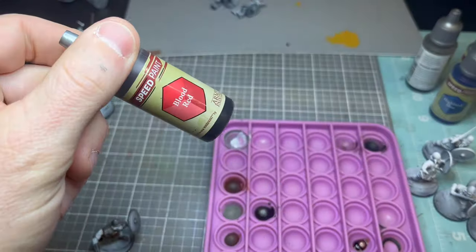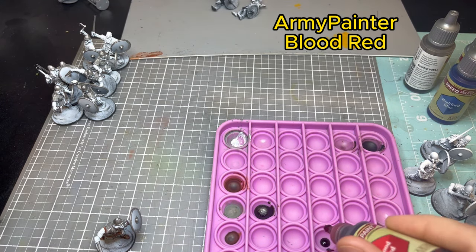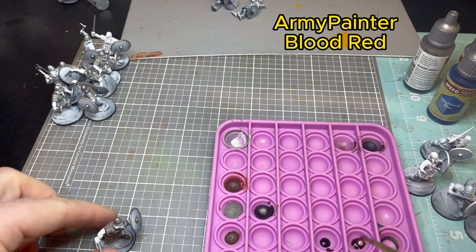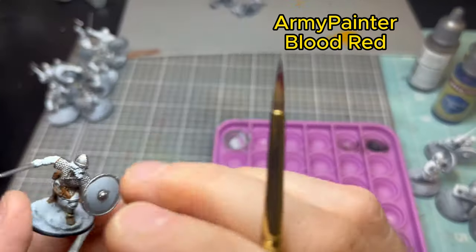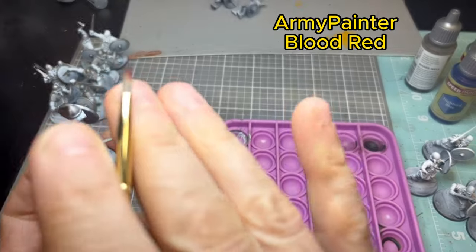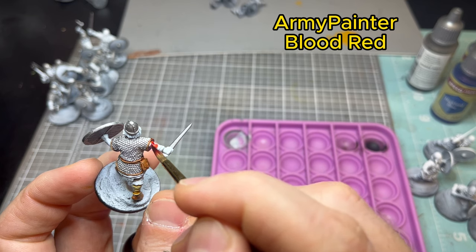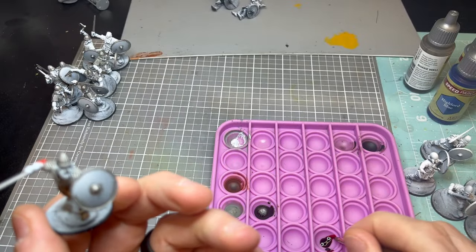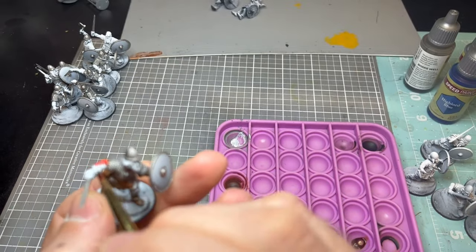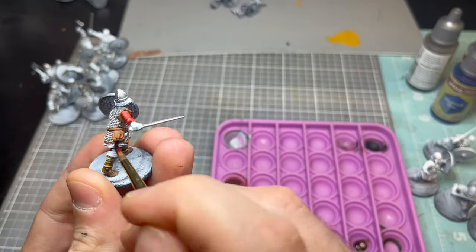There are quite a few colors on them and it's really up to you. This is Army Painter Blood Red — you're going to go straight to his tunic with this color. If you want more red in your army, more red tunics are the way to go. I'll do a showcase of the whole army and you'll see probably five different color variations person to person.